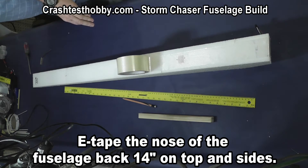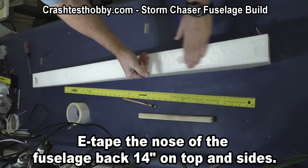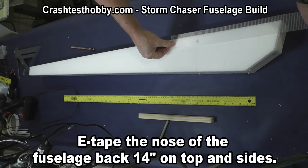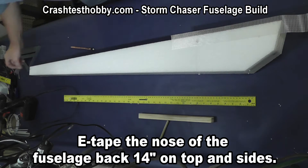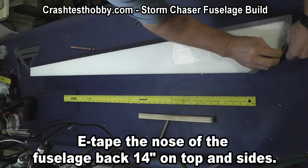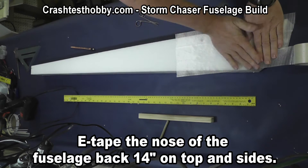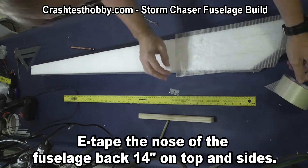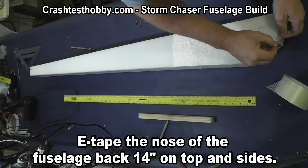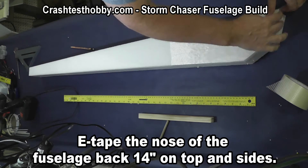I start putting extreme tape back from the nose of the plane about 14 inches, on the top and the sides. This makes it so that if you crash the plane into something it not only protects your radio and battery, but the plane itself is very tough and difficult to break on the nose. The extreme tape has over 150 pounds per inch tear strength, giving you a lot of durability without adding a tremendous amount of weight. With a solid fuselage like this it makes a very strong front of an airplane — much more durable than about anything else you can do.